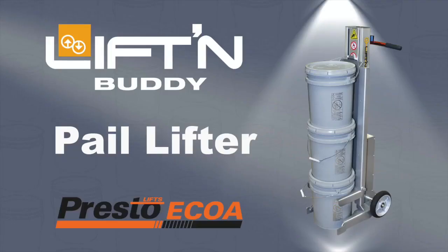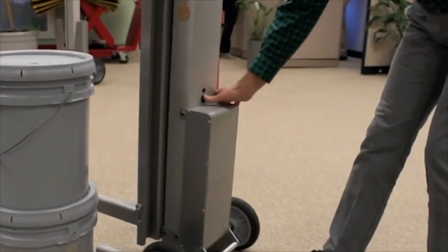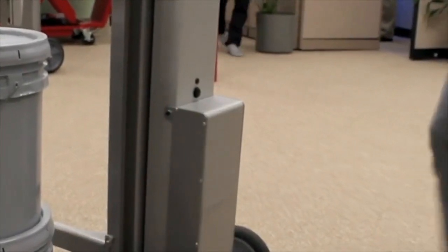This brief video will provide an overview on how to operate the pail lifter from LiftingBuddy. Begin by powering the unit on. This is done by pressing the black button on the back of the mast.